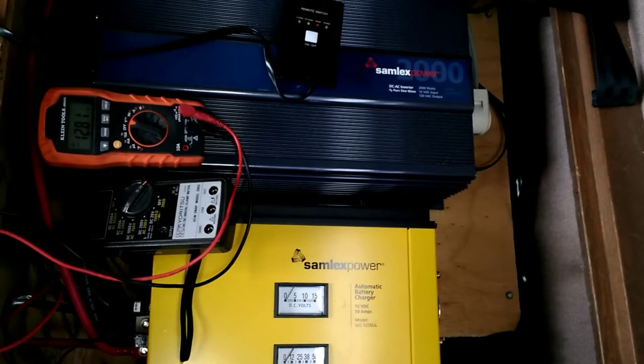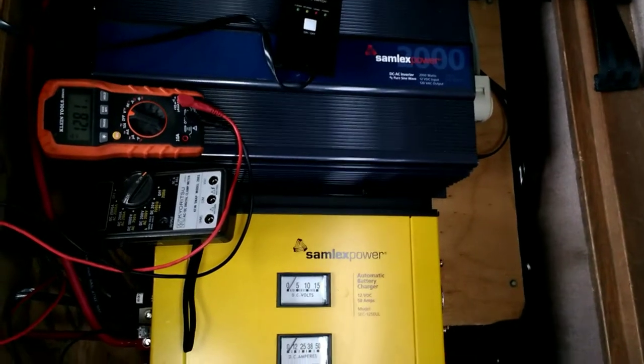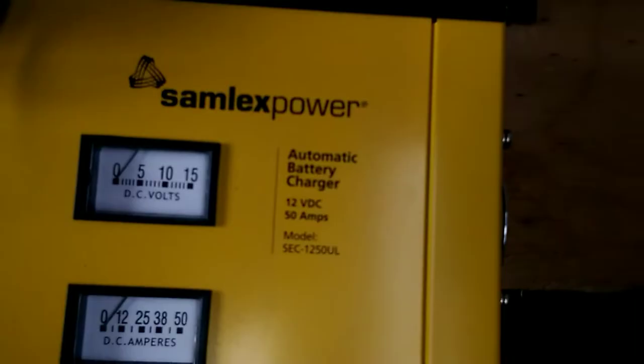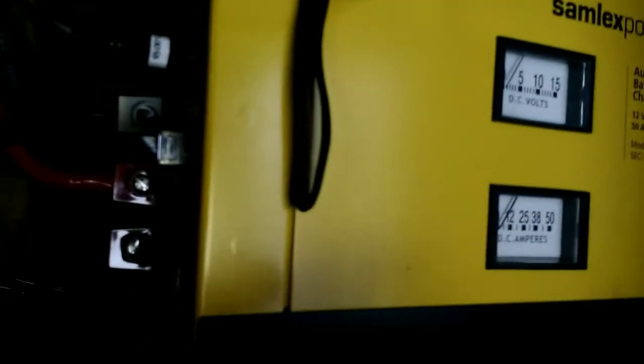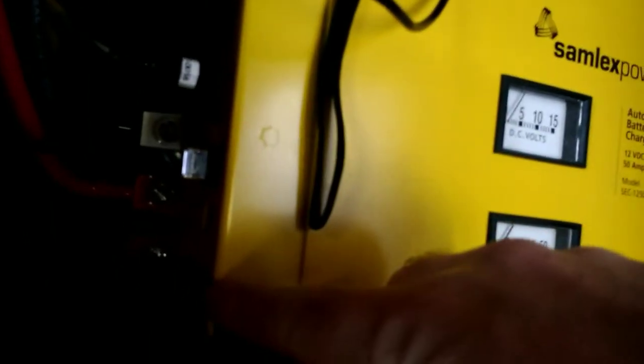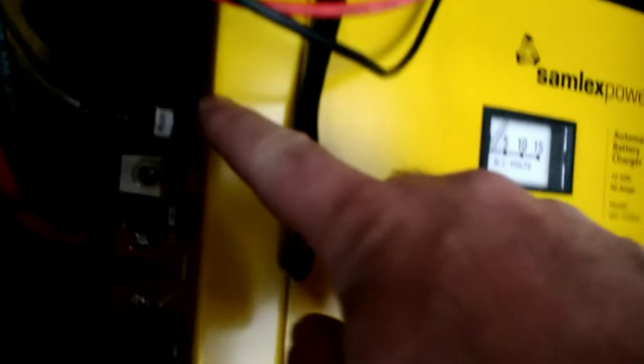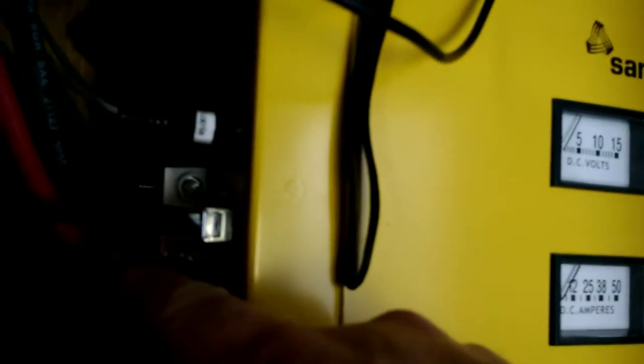So we drew a fair amount of current out of the batteries. This charger here is rated at 25 and 50 amps. There's a switch, a red button on the side. There's some dip switches here, a controller, a battery temperature sensor, and there's two battery cables. There's a third battery connector there.